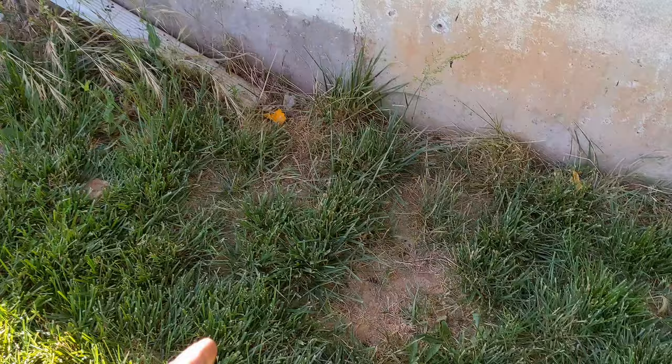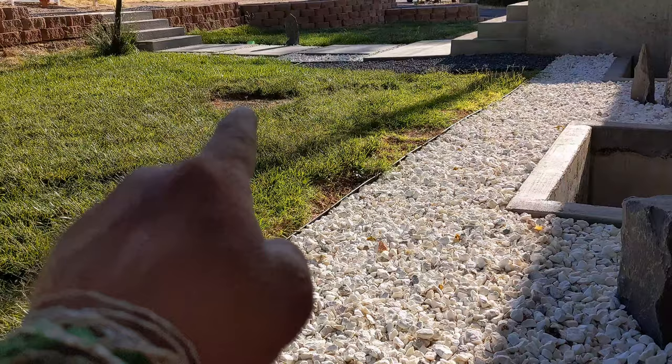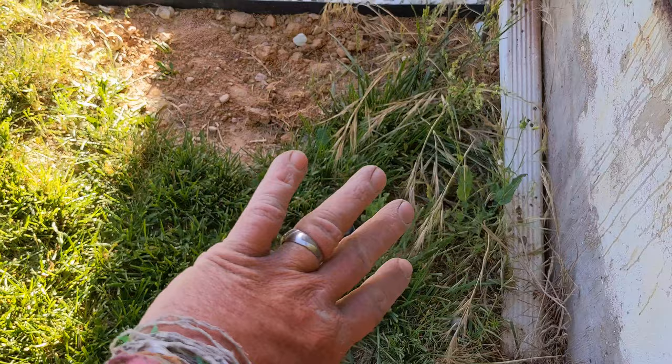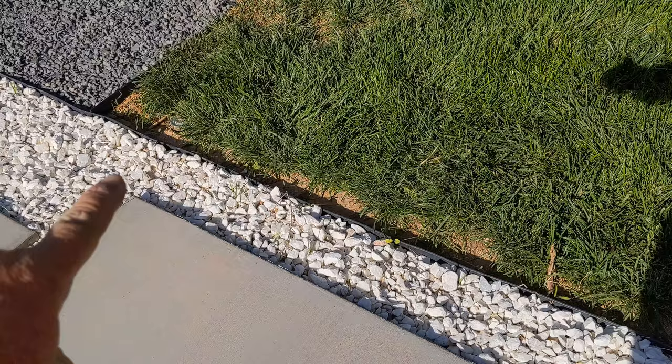We've got an ugly drain pipe that I don't even know where it goes, we've got grass, and we've got some sprinklers. In this next section I'm going to dig up the grass, reuse it on some of the bald spots, and relocate these sprinklers so they're outside of this gravel area.